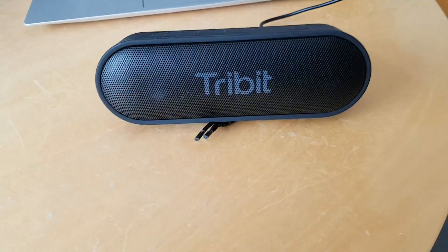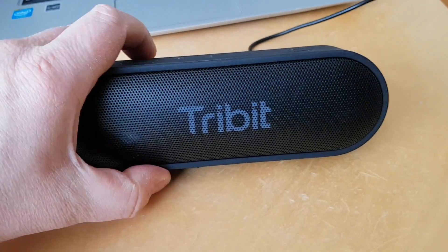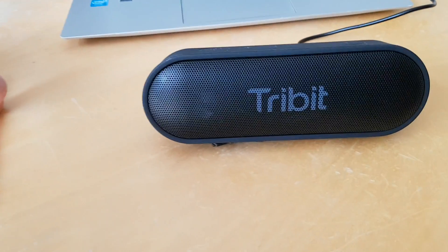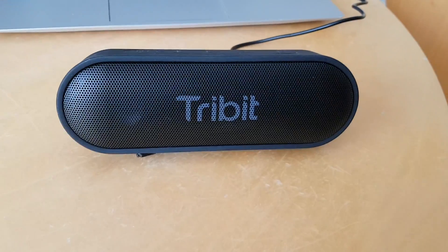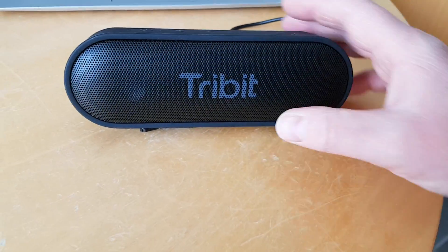It's got two speakers on the front — two six-watt stereo drivers — and apparently it delivers immersive sound with stunning rich bass. I must admit the bass is quite good on this one. The sound is really rather good; it has a good reach around a room and fills the room rather well.